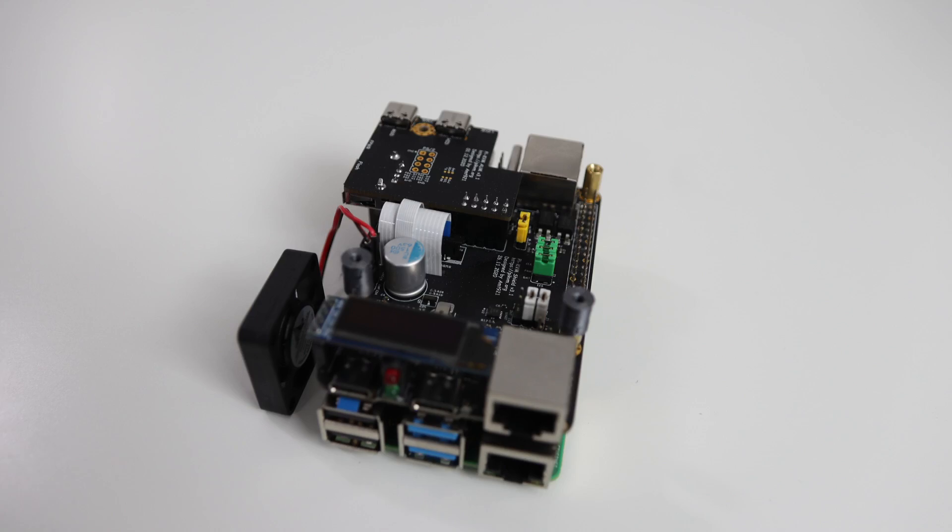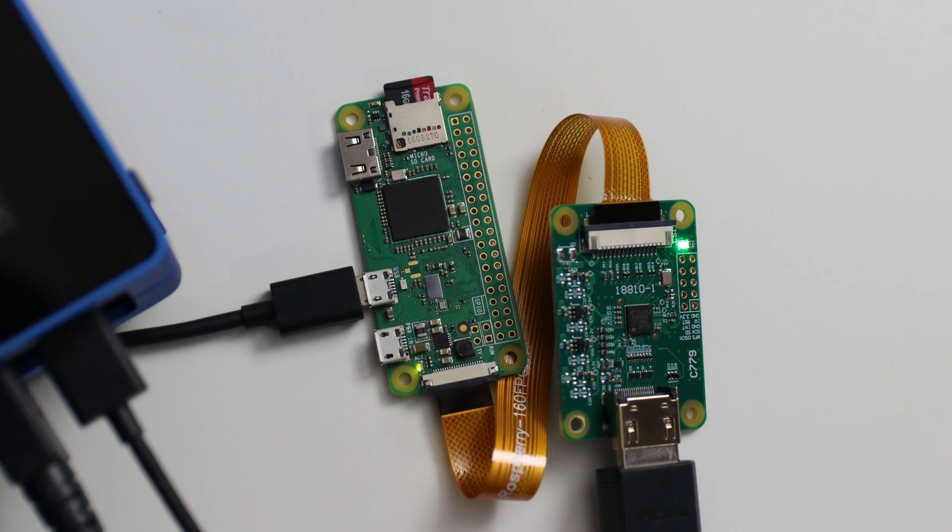I've built many versions of this — the original from scratch, then I got the version 3, then I built one with a Raspberry Pi Zero — and I basically use this every day. The version 4 is definitely an upgrade from the version 3 that I'm currently using, so I'm excited to be checking this out.